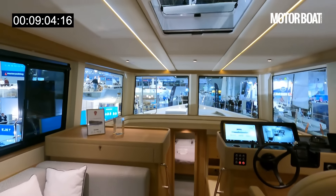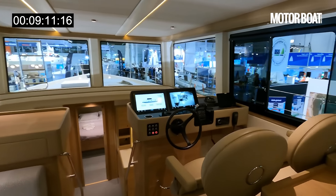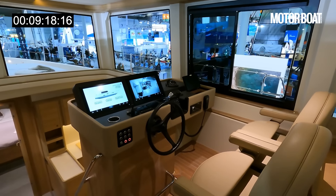As well as the windows, there are overhead hatches letting in yet more natural light. You don't get the full effect inside at Dusseldorf, but you can imagine that on a beautiful Mediterranean day it is going to feel like you've got astounding views all the way around.